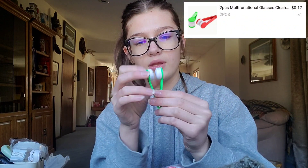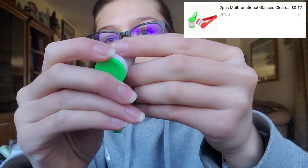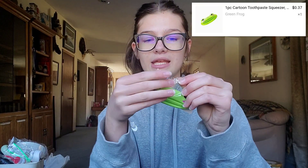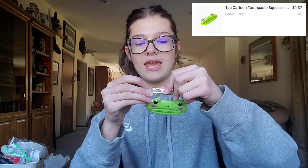So what they are — you put them like under your glasses and you can clean them, because they're this soft material. I wanted to try it because obviously y'all, I wear glasses. I got two of them for like 17 cents — it's like 8.5 cents per one. I don't even know how that works.